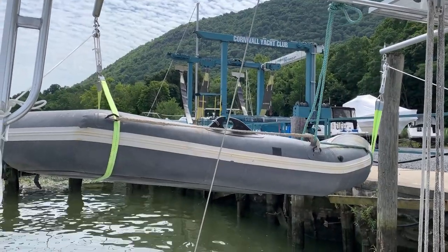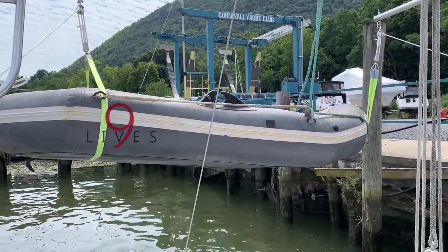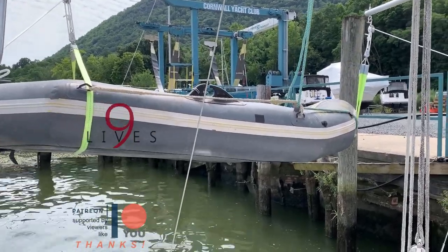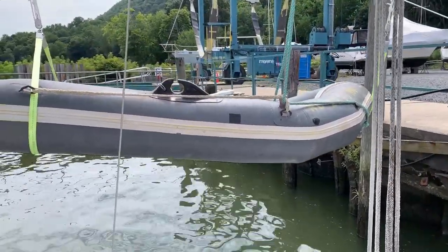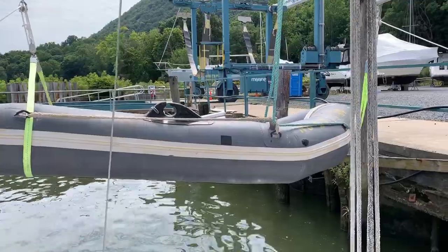Check this out. This is our really old dinghy — it's as old as the boat, from 1983. And with the exception of that little piece of Gorilla Tape that you see there in the middle, it is leak free. I just found that leak when I was trying to figure out why the front half deflated overnight. Slapped a piece of tape on there and it's good for now. I guess I'm going to get a Hypalon patch and patch it up.